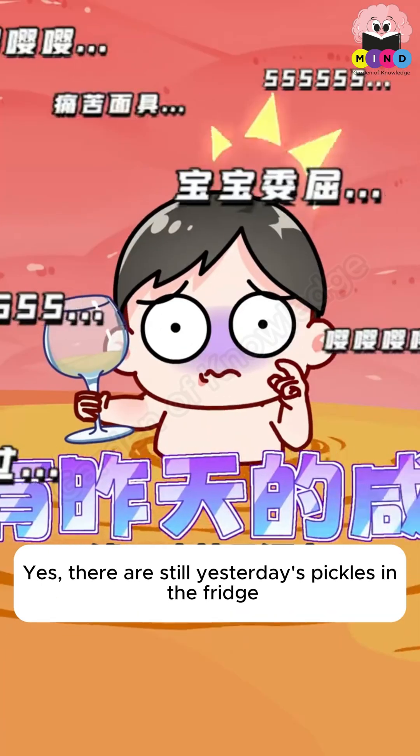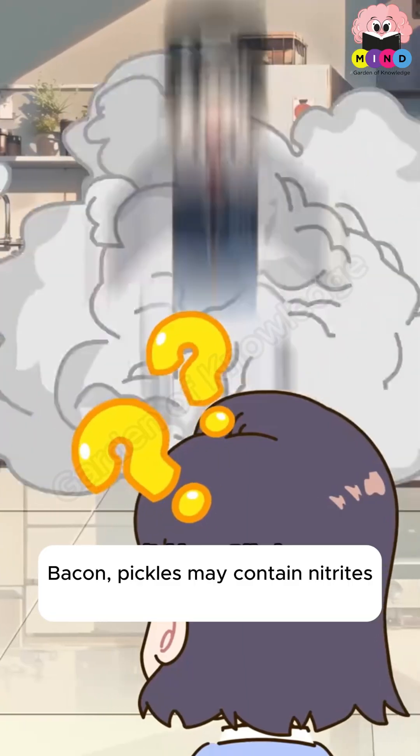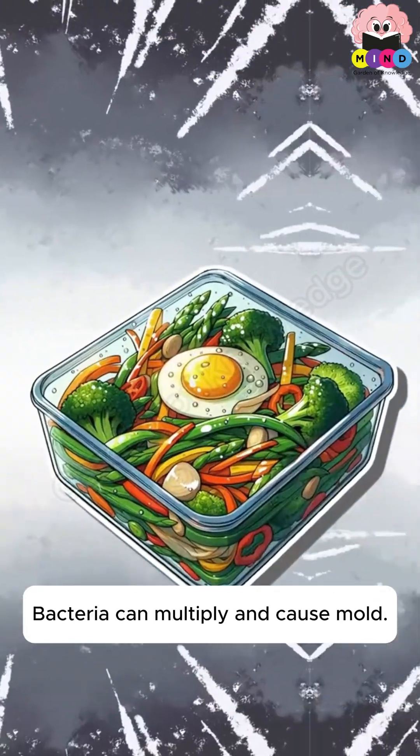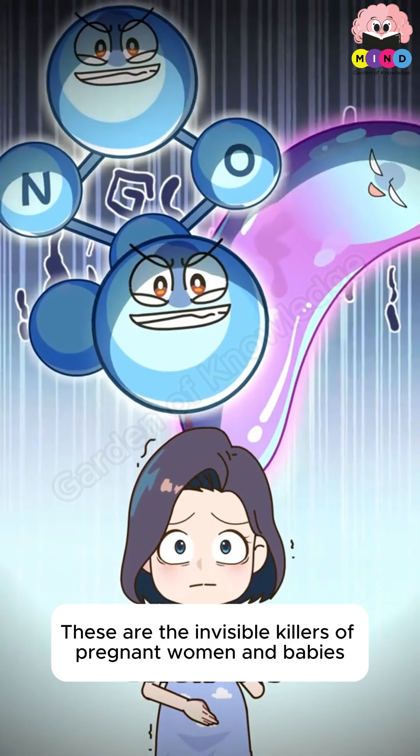There are still yesterday's pickles in the fridge. Yesterday's pickles weren't inedible — actually, bacon and pickles may contain nitrites. Food left overnight in the refrigerator can allow bacteria to multiply and cause mold. These are invisible killers for pregnant women and babies.